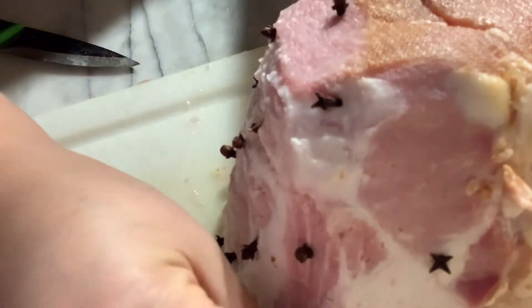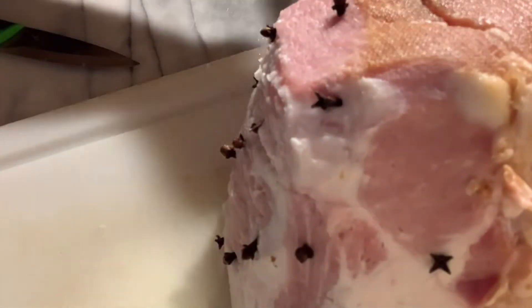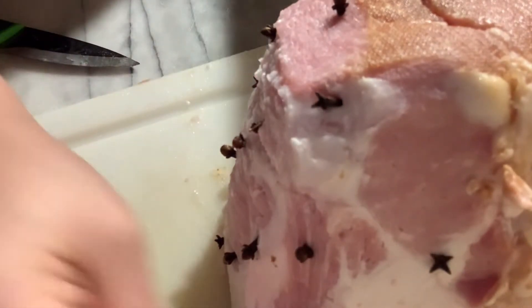Just like that — all the fatty parts that we removed, we insert our ham into the pan.